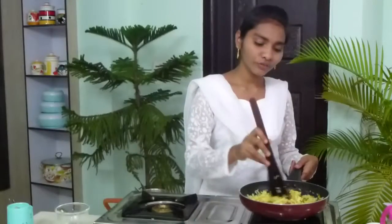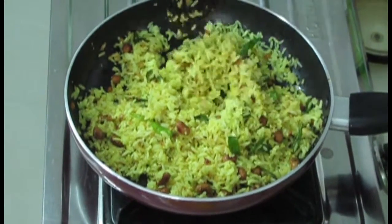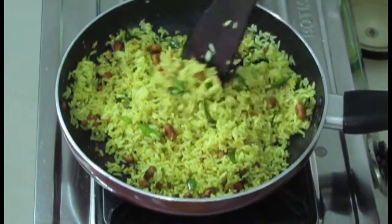Sesame seeds are very good for health — they are rich in iron. And if you have it like this, it will be so tasty also. Now everything is mixed well. Sesame rice is ready. I am going to put off the stove.